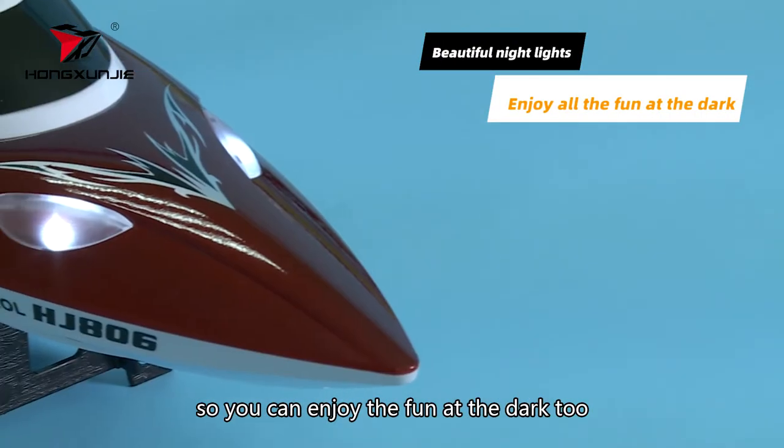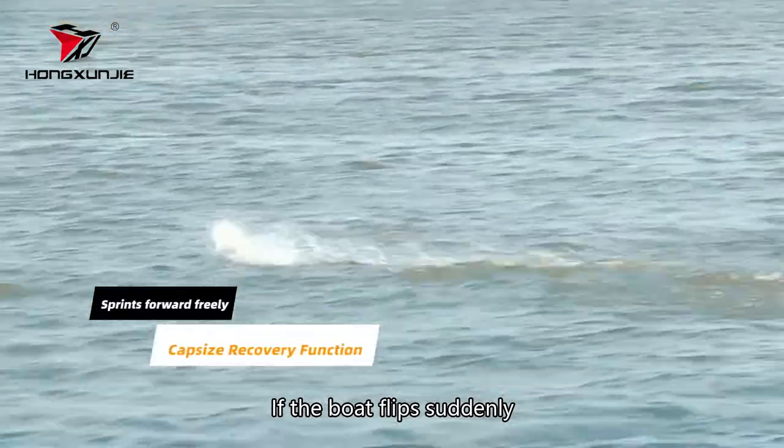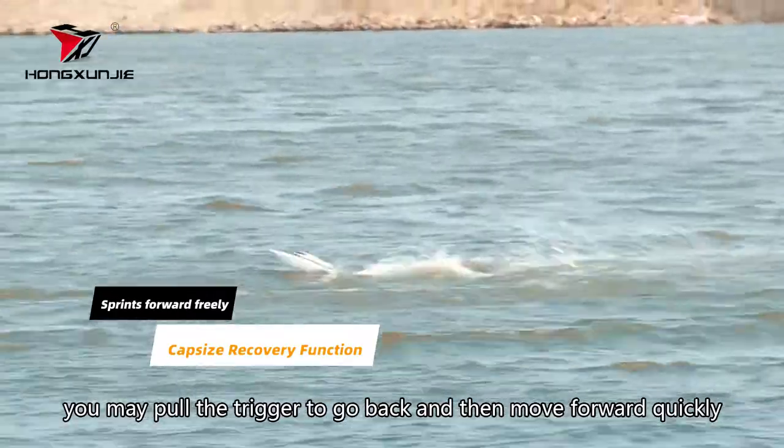So you can enjoy the fun at the dock too. If the boat flips suddenly, you may pull the trigger to go back and then move forward quickly.